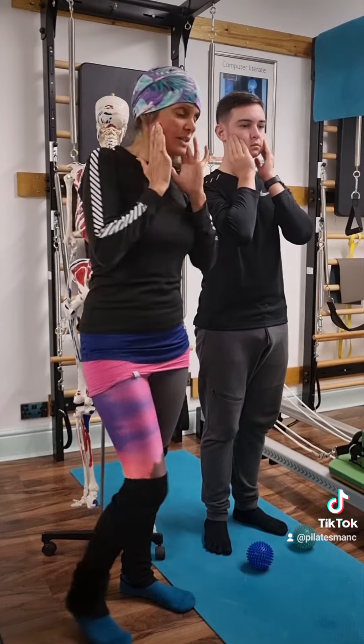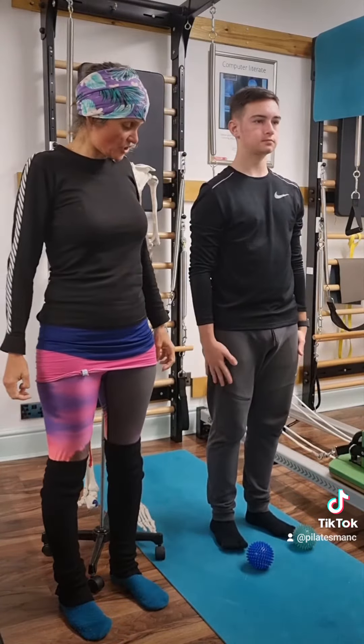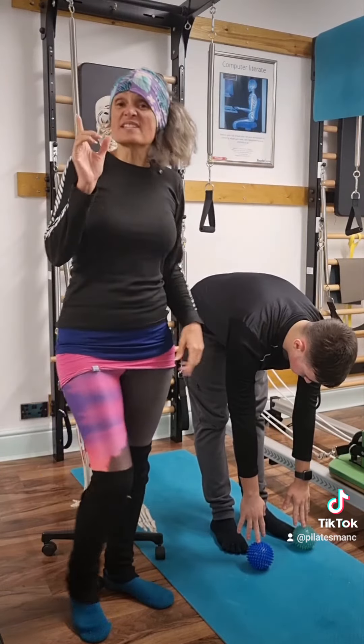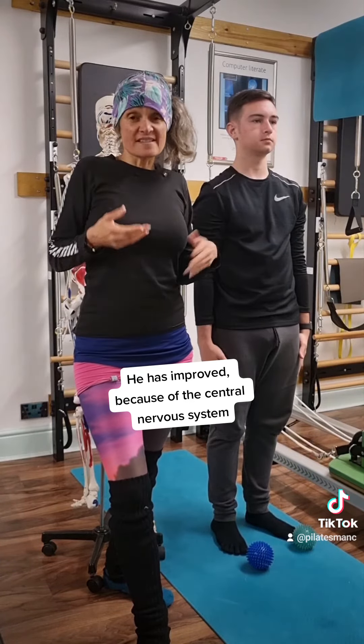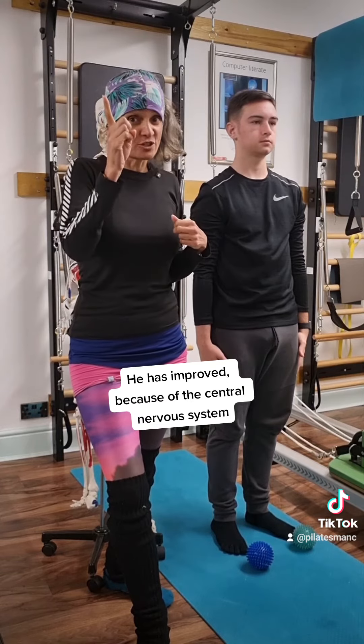Remember, everybody's different. Let's have a look now — keep your feet parallel and see how he goes down. It's only subtle, but it's there. So that's my top tip for increasing hamstring flexibility — it's really about stretching those connections.